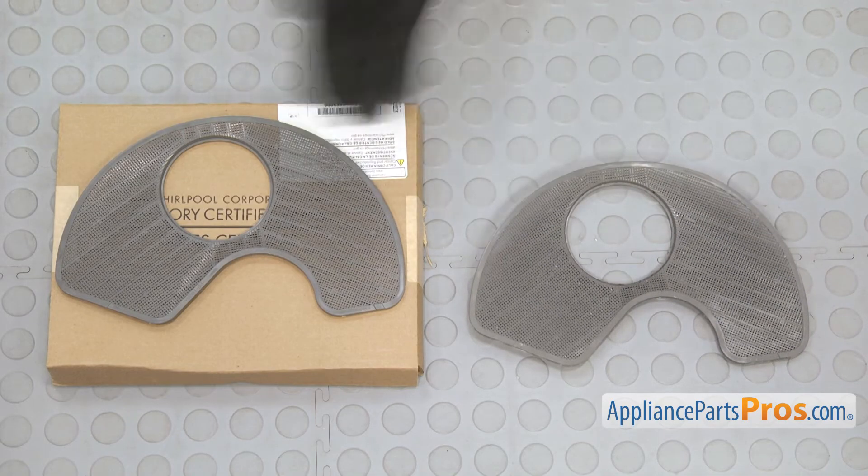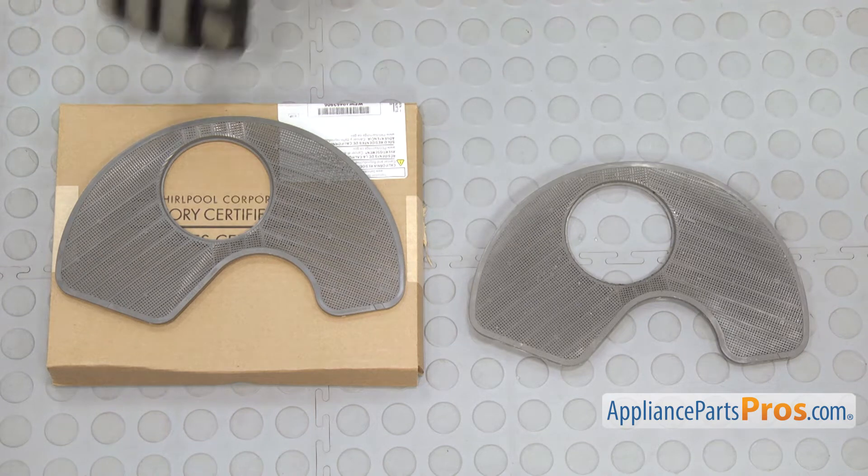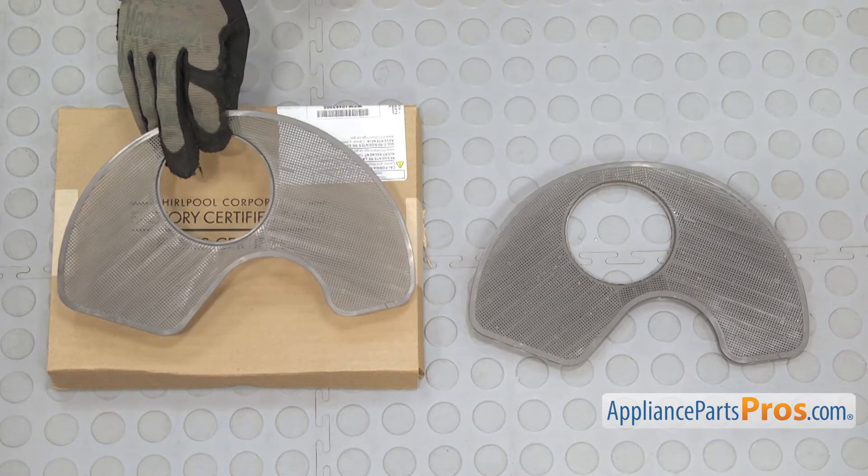Here's the old sump filter next to the new one. If you don't already have one, you can get it at AppliancePartsPros.com.